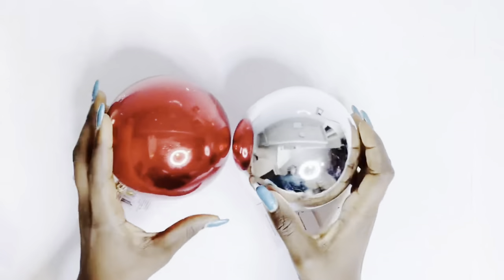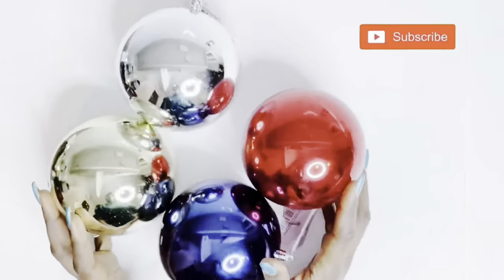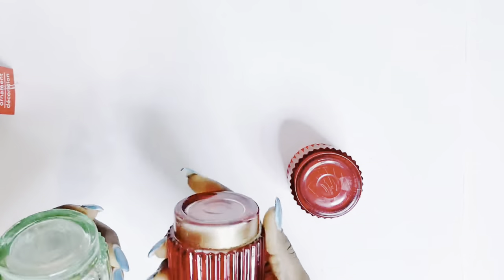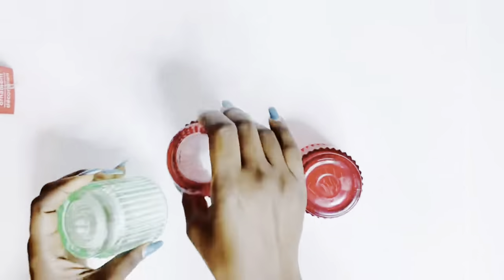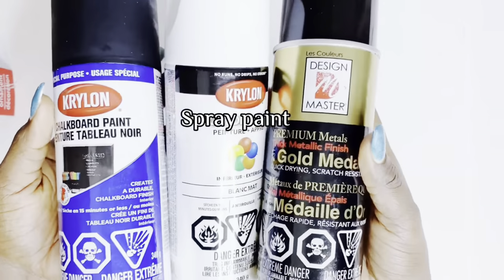Hello beautiful people, welcome back to my channel wherever you're watching. My name is Nora G and for today's video, I'll be showing you how I used Dollar Tree ornaments to create some home decor.